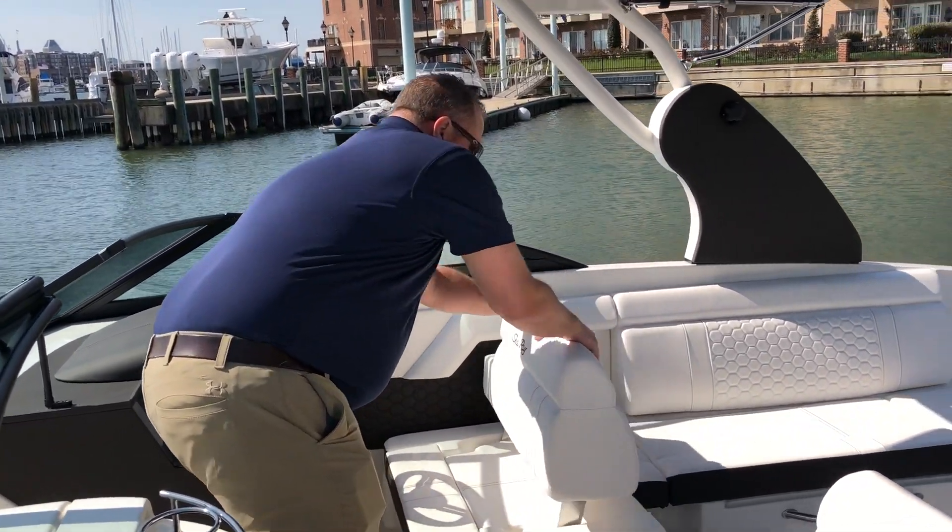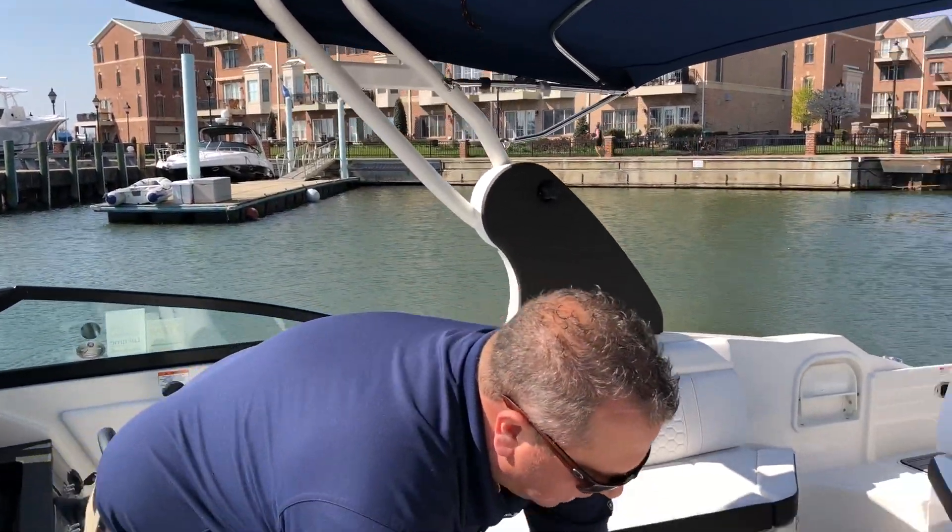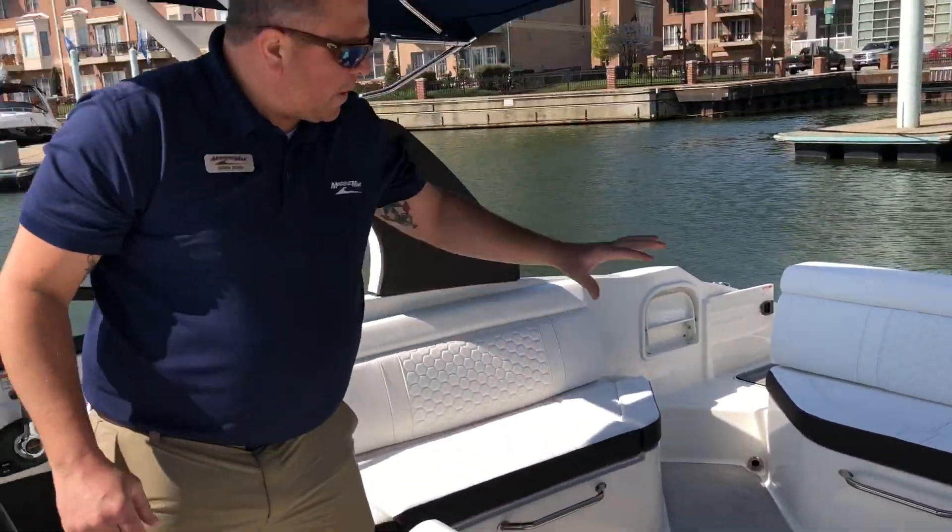You can also bring the seats back this way, so you can lounge, be comfortable, and be part of the conversation. Here you also have a nice sized day head.